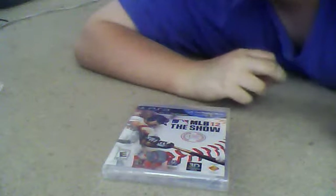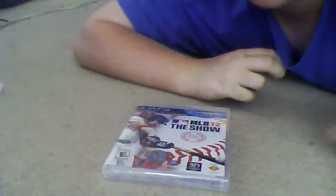Hey guys, what's going on? I'm back to you today with my second unboxing video of a new game I picked up today at GameStop for the PlayStation 3.